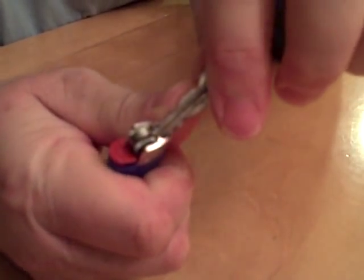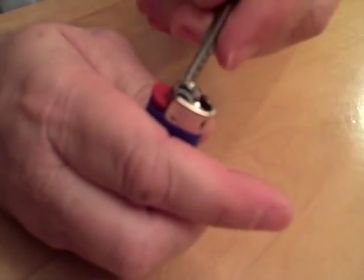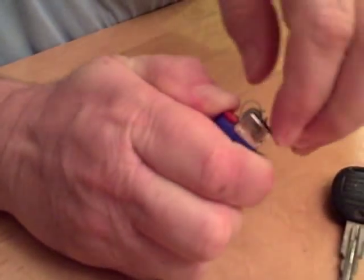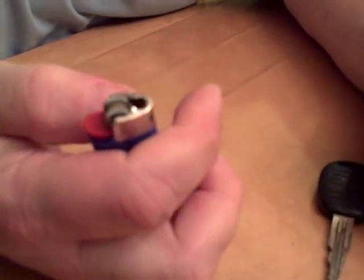What you do is you take a key, you stick it in the hole, you pop up the little thing just like that, and then you've got to push the handle down, pull it out, just like that. There it is, removed.